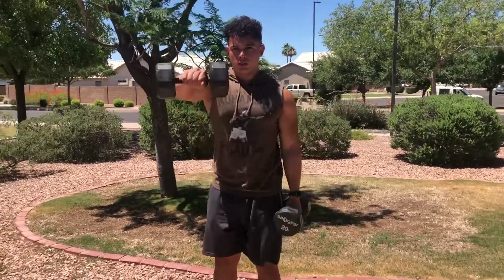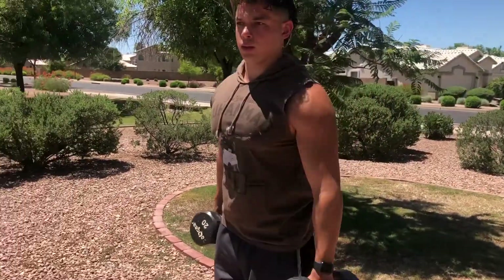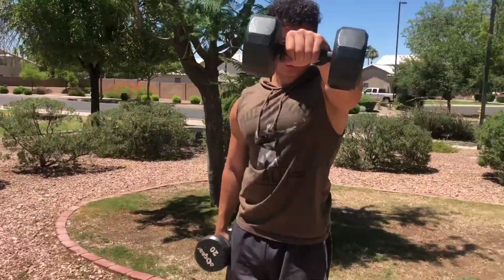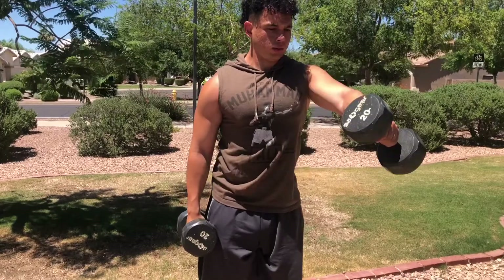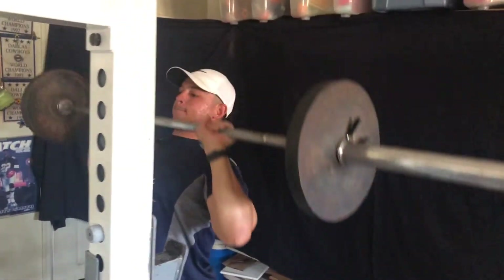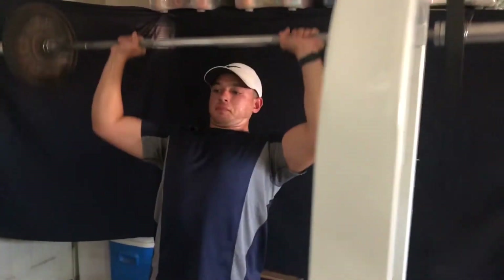One workout I suggest for shoulders is front raises, which are huge for isolating your anterior deltoid. Keep your arm mostly straight, raise the dumbbell up in front of you to eye level. Another great one is shoulder press — it's basic but really important. It gets your whole shoulder going, mimics the rotation your shoulder makes during a bench press, and increases your capacity to lift overhead. If you're younger, don't lift weights above your head — some say it stunts growth, and while that may be a myth, just to be safe, avoid it if you're under 13.